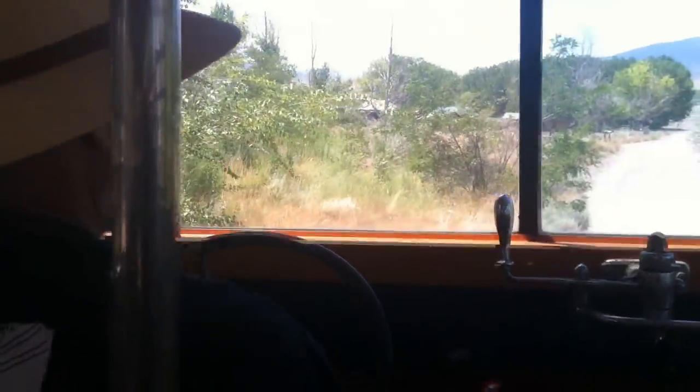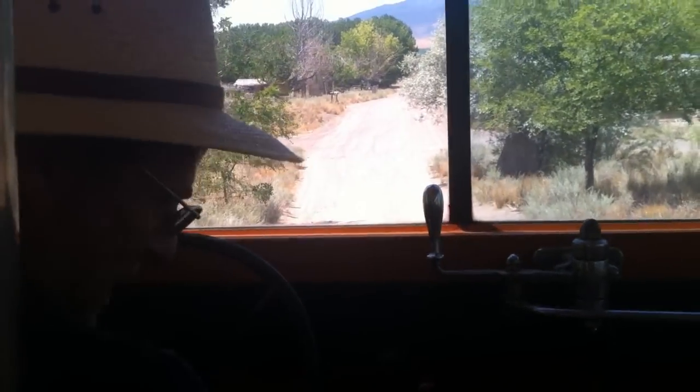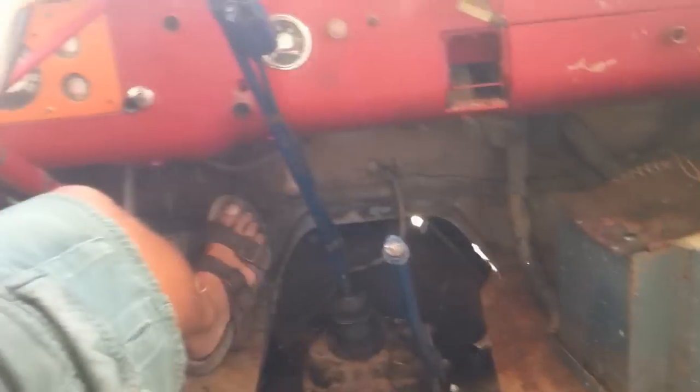How does it feel, Mike? Well, it's running. Better than it did. Touch is awesome. Try the brakes — brakes feel really good. What do you think, Soleil? How does it feel to ride in this bus? It's awesome. Are you comfortable? Yeah. A little bumpy, huh?